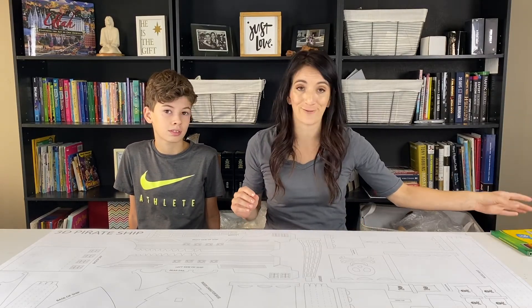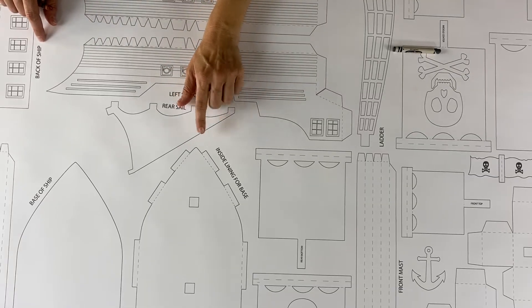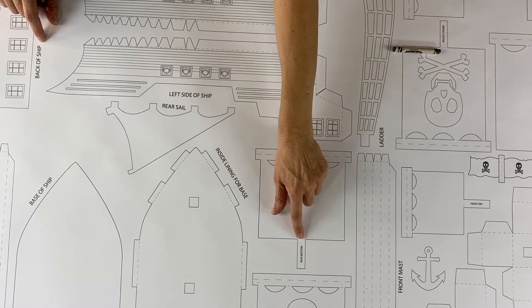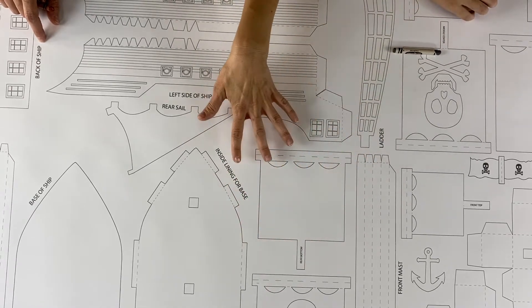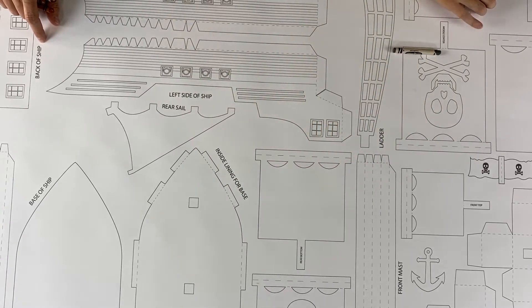Don't use Sharpies — they're not good for coloring. The pieces on this 3D ship are all labeled, so it makes it really easy to put it together, and even the little glue tabs have labels on them so that after you cut it out you know which piece goes where. So we've made it really easy for you.